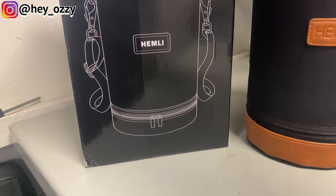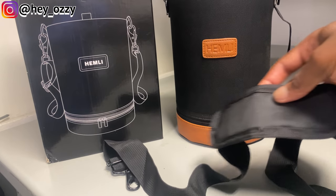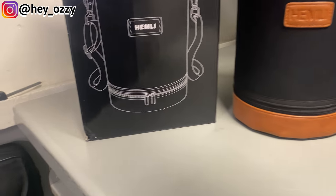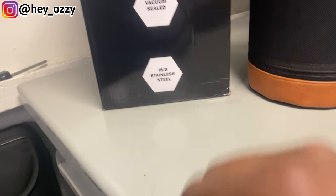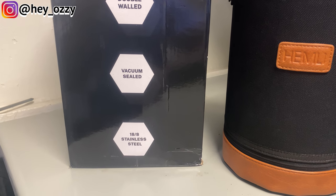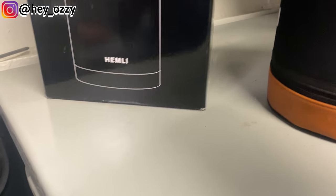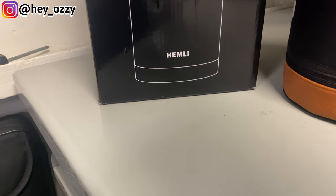So this is the box that it came in. It comes with a shoulder strap for the bag, which I'll show you guys how it looks later when I put it on. And this is the information — it's double walled, vacuum sealed, 18/8 ratio stainless steel. So it's made out of metal.